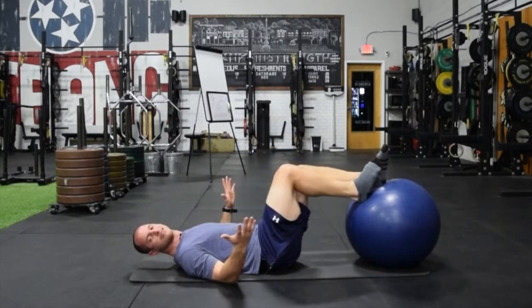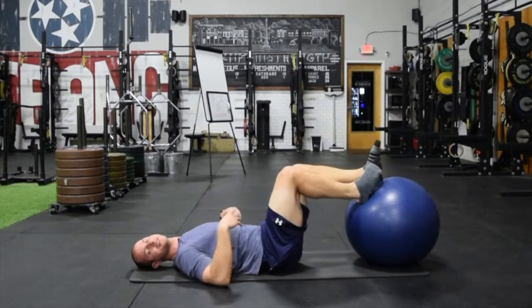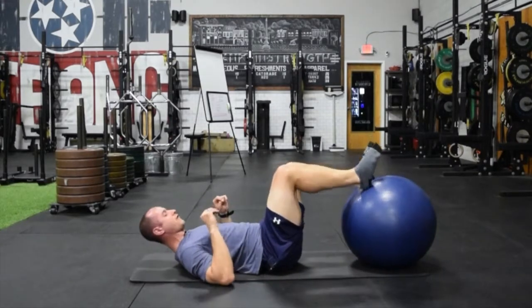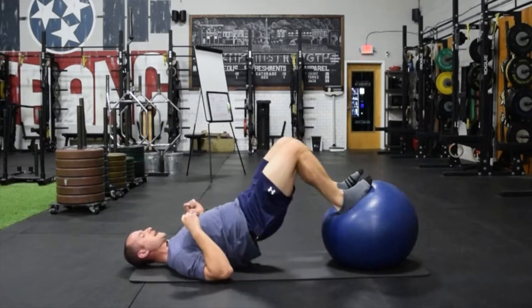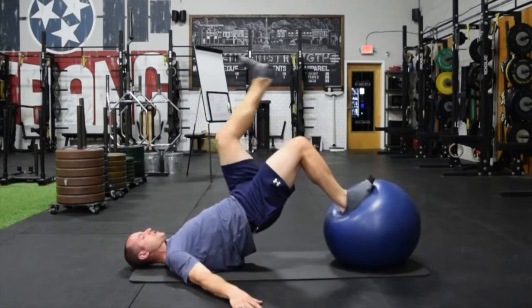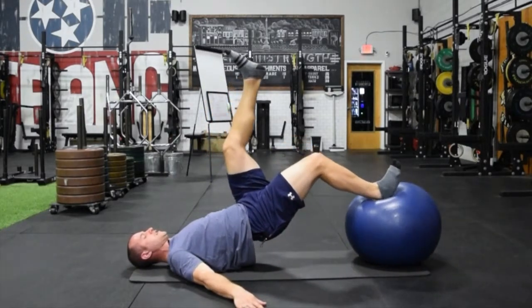Obviously if I was not using my arms — if I was lifting them up in the air — that would be very challenging. That would be a goal of yours to build to that point. I don't want to fall over on this video, so I'm not going to show that right now. But just to show one more time: hips up, supported, up, full hip bridge, controlled as you lower.